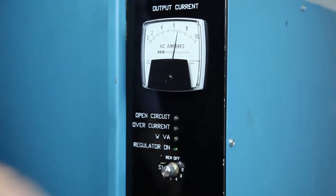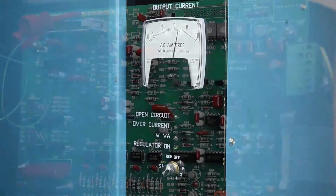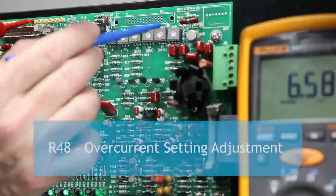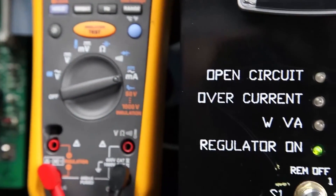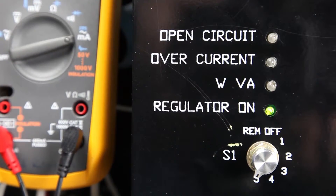Turn the local switch to the highest brightness step. Note that you should not change the adjustment of R47, since this would affect both the maximum CCR output current and the potentiometer adjustment levels for all other current levels. Physically center the overcurrent potentiometer R48 while viewing the red overcurrent LED on the front of the regulator. Slowly turn R48 clockwise until the LED begins to glow.